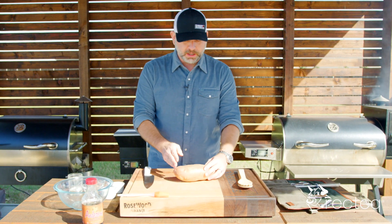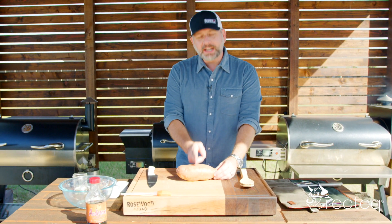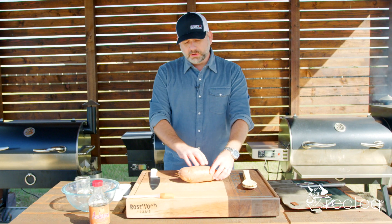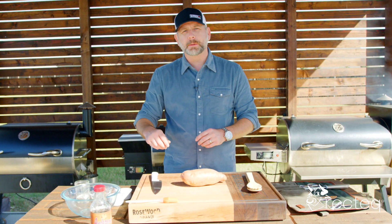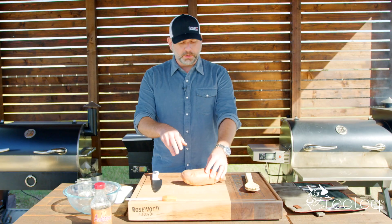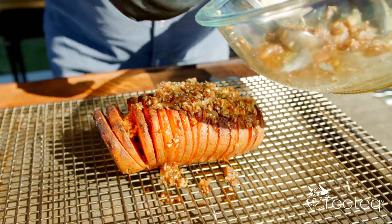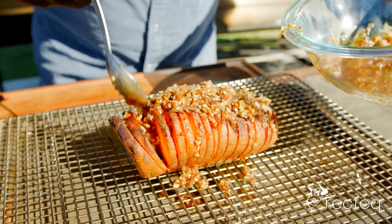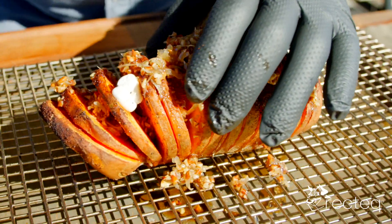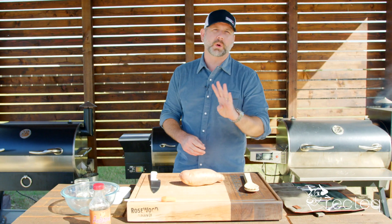What is a Hasselback potato? A Hasselback potato is basically where you cut slices in the potato and leave it so it's almost like an accordion. You can put all kinds of spices in there. We're going to be doing cayenne pepper and cinnamon, then maple syrup, pecans, coconut, and marshmallows. We are going to be baking this on the Rec Tech RT 700 at 400 degrees.